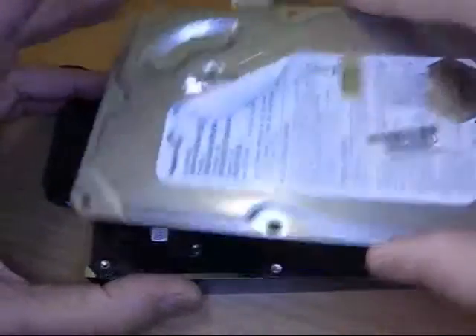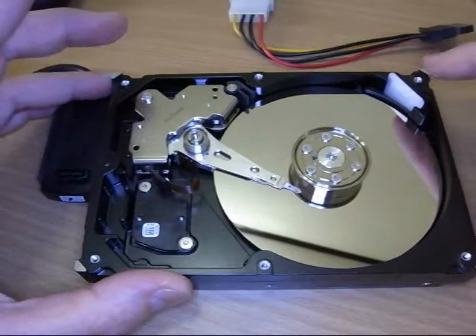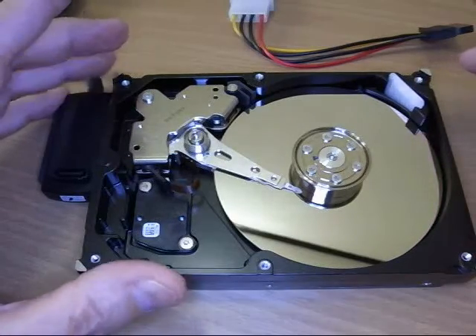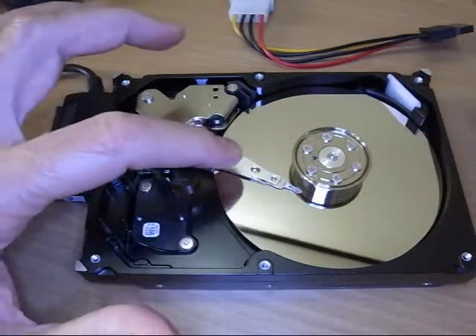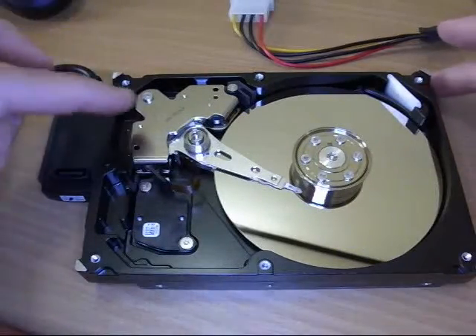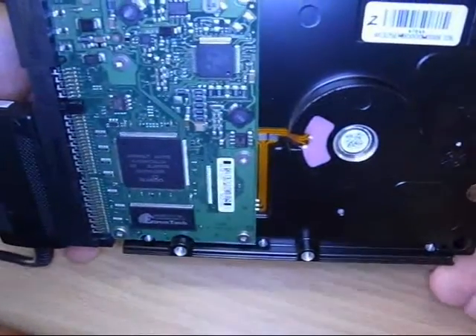Let's take a look inside — I've got the screws removed. Back here there's a little white thing; this is an air filter. Air actually circulates through here to keep things cool, and this filters out the junk. This is the head — the read/write head — and the disk. On the back side is the circuit board and all the stuff that makes it run.